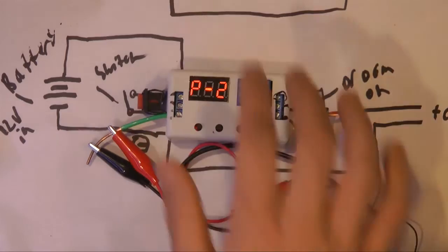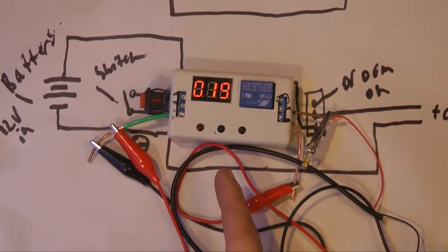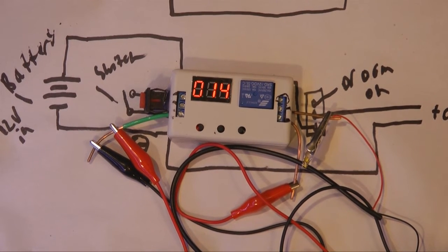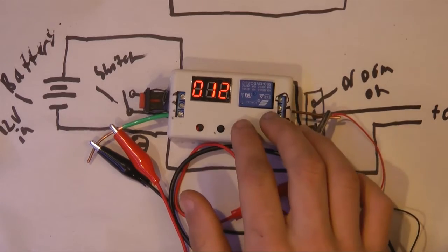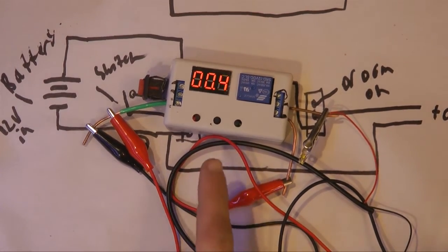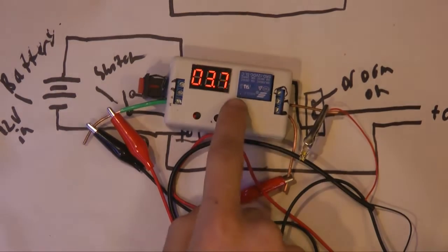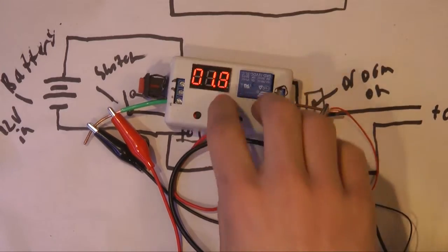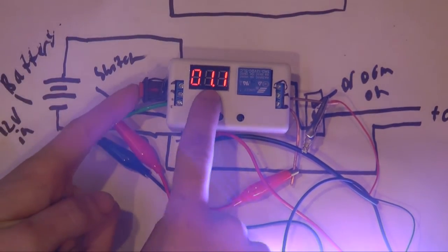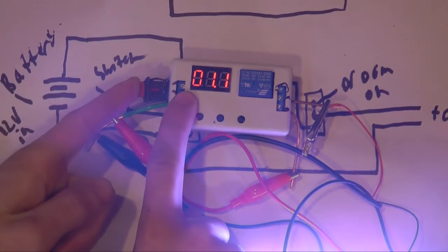Mode 2 is the one I showed you before, where it will count down and then turn on the light for a few seconds or however long you set it for. Mode 3 is a cycle — it'll just keep going on and off following the time specifications you give it. Mode 4 is where you hold down the button for a certain amount of time and then the light turns off, but as soon as you let go of the button it turns back on.